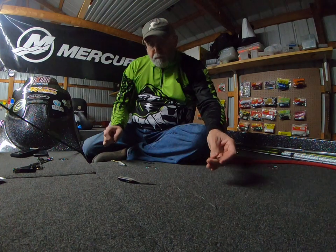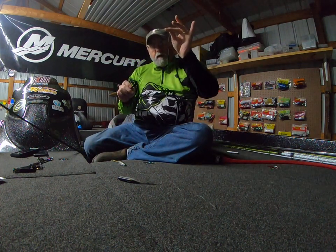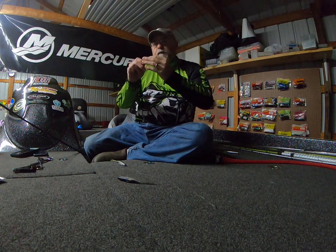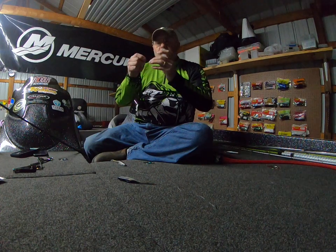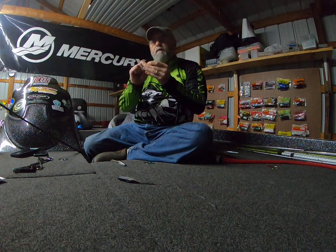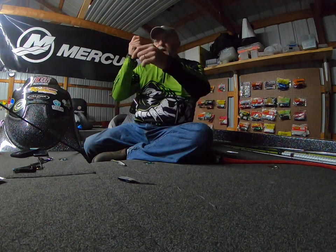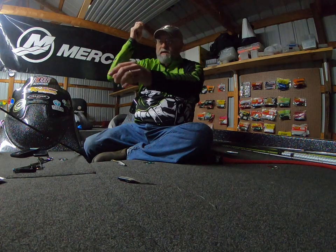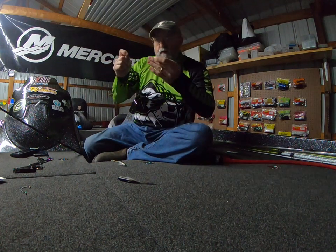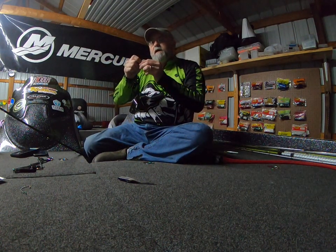What I've done here is this is your main line. I've already tied two leaders, and I've tied one a little bit longer than the other. This will be your top leader. I've tied that to a barrel swivel and tied my hook on. All you're going to do is feed your main line through the top of that barrel swivel and just let it hang free.